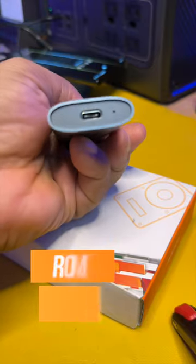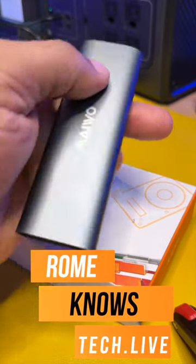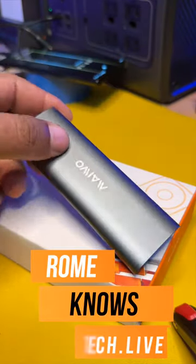Pops back in just like that, easy. USB-C, super fast depending on the SSD drive that you put inside of it. Really nice, compact, all-metal design. Check it out.